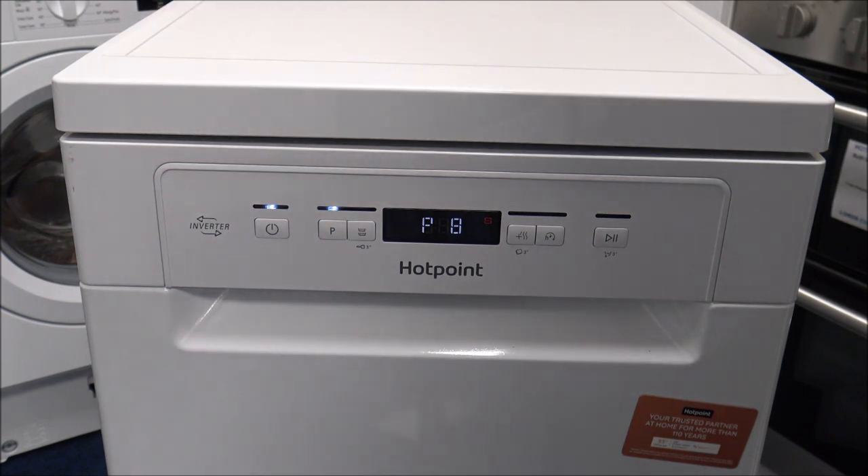As you come on to the final programme, programme 8, this is the soak programme. It's really used to refresh crockery that can be planned to be washed later. You wouldn't put any detergent in with this programme — it's just a really quick, say 10-minute wash, and it consumes around four and a half litres of water.